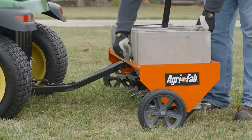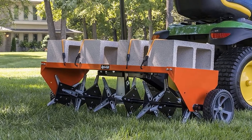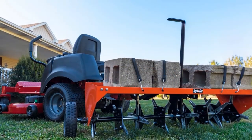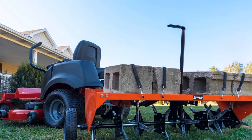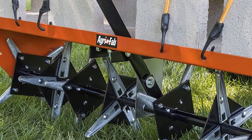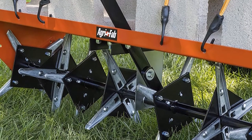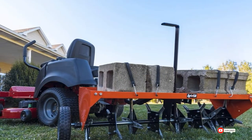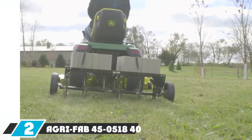It comes with a universal hitch, making it a perfect choice for any type of lawnmower or tractor. It's perfect for large lawns thanks to its 48-inch swath, and you'll also get 32 galvanized tines that can penetrate and pull up about three inches of soil plugs. Its container can hold up to 175 pounds of weight, which helps the plug aerator penetrate much deeper into the soil.